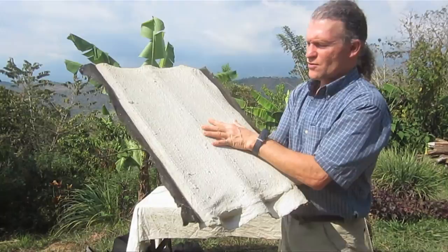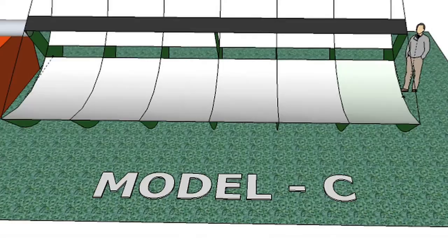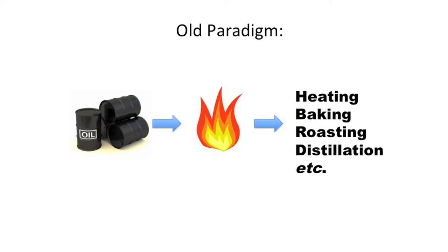This Kickstarter instructional video also combines new designs, materials, and assembly methods to build a universal, affordable, and available concentrated solar heat collector. We call it the Model C. Now we're changing the paradigm for sourcing our heat energy.